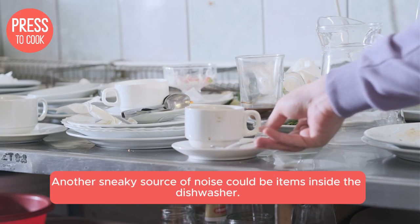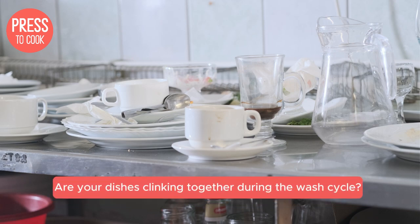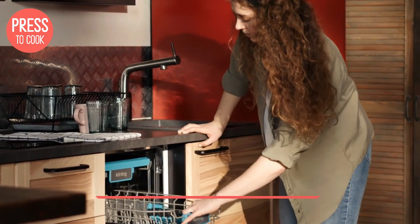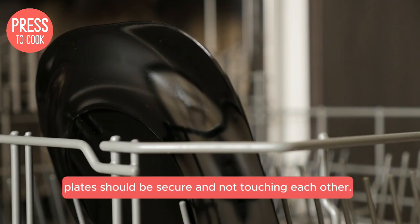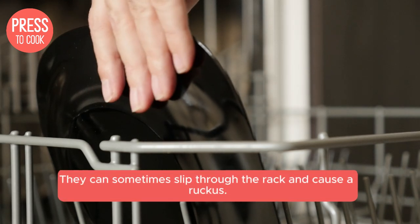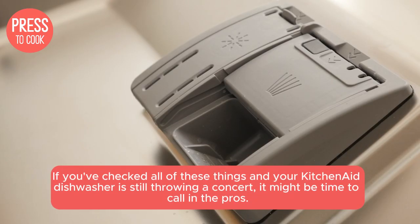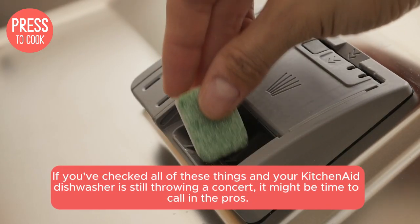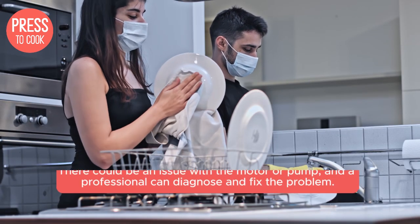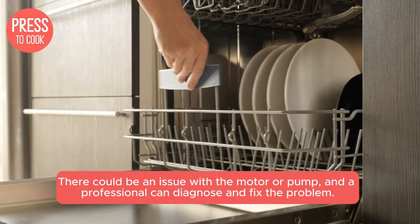Another sneaky source of noise could be items inside the dishwasher. Are your dishes clinking together during the wash cycle? Make sure everything is loaded properly. Plates should be secure and not touching each other, and don't forget about those pesky utensils — they can sometimes slip through the rack and cause a ruckus. If you've checked all of these things and your KitchenAid dishwasher is still throwing a concert, it might be time to call on the pros. There could be an issue with the motor or pump, and a professional can diagnose and fix the problem.